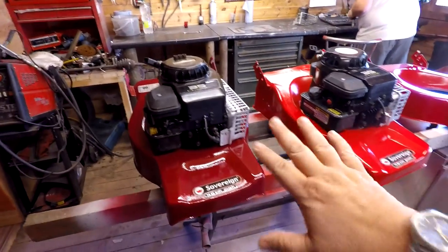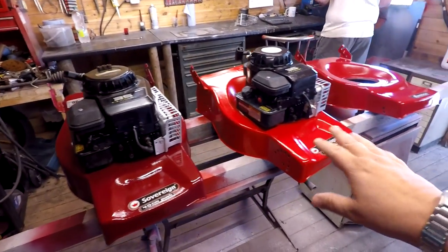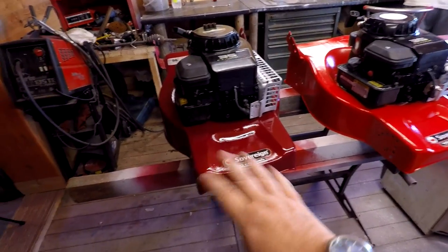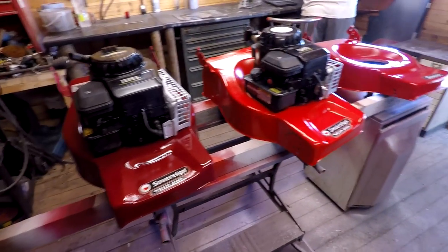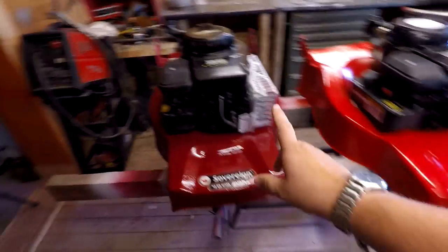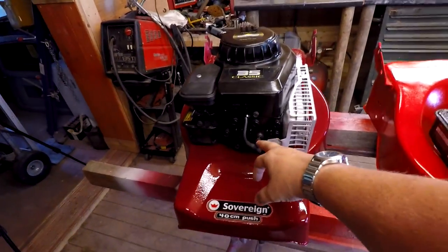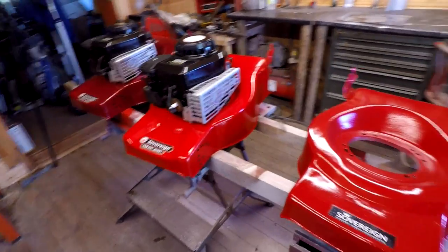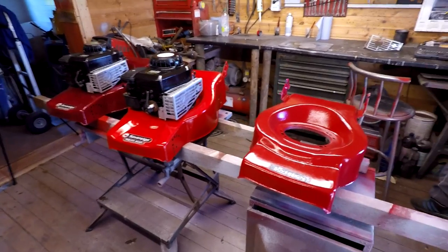These have just been painted with normal rattle can paint and as you can see we've got three different colors — it doesn't really matter because as long as it looks nice and tidy, that's all that really matters. They've been serviced; he's just got to change the spark plugs as you can see, we've still got the old spark plugs in them. All those rusty decks which you saw the other day, on lawnmowers which were basically thrown out, it's now brought them back with a new lease of life.